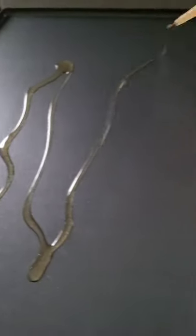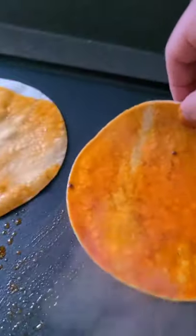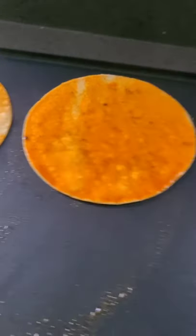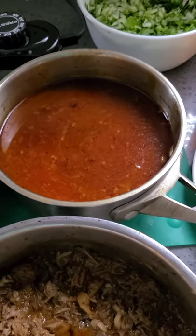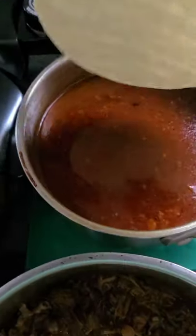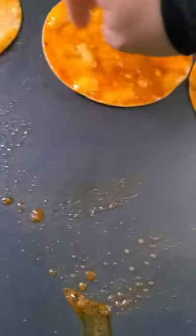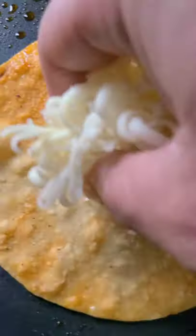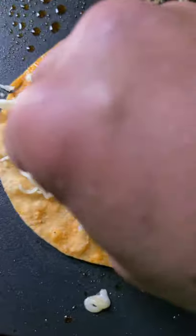Heat your griddle to about 350 degrees and coat it with some chili oil. Dip your tortillas in the consomé and fill your griddle — I did about six tortillas. Give them enough space and don't crowd them. Dip your tortillas in the consomé and place them straight onto the grill.